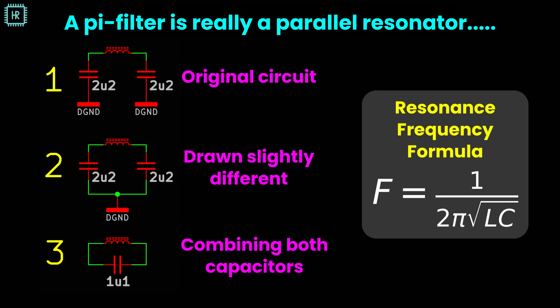First, you need to understand that this pi filter is actually a parallel resonator — the ferrite bead behaves like an inductor at these low frequencies. In picture one, you see the original schematic. In picture two, it is drawn slightly different, showing that those two capacitors are actually in series. In picture three, the ground symbol is removed and the two capacitors are combined into a single one, revealing a parallel resonator. If you want to know at which frequency this resonates, you can fill in the formula by entering the inductance of the ferrite bead and the 1.1 microfarad equivalent capacitance.